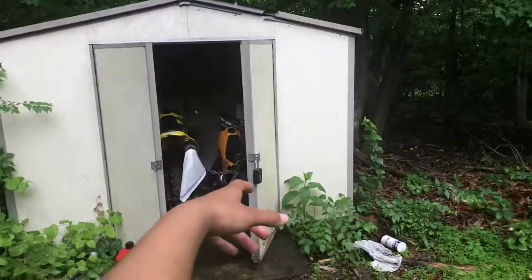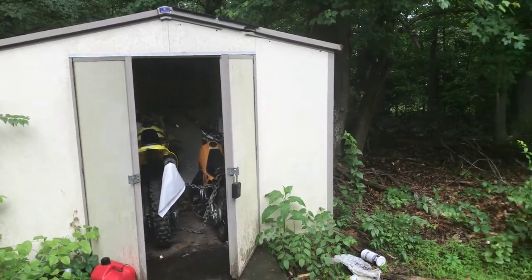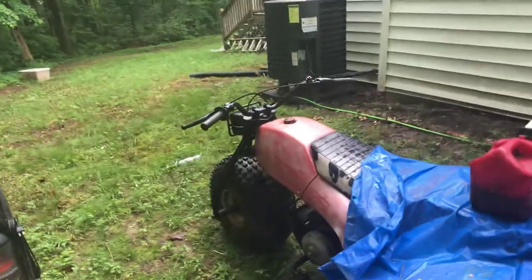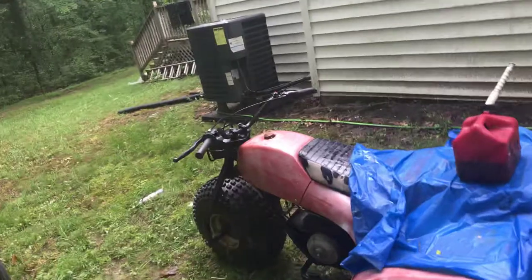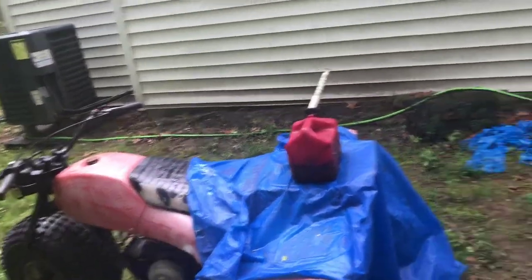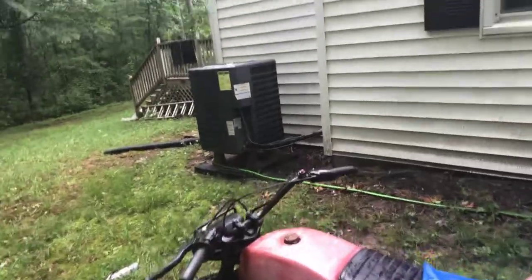As y'all can see, my other bike — I got the TTR — that thing started up today. I was going to sell that bike but I lost the key. I ended up finding it but the guy came from like an hour away, so I don't know if he'll come back for it. But yeah, make sure y'all like, comment, subscribe. Let me know if y'all want to see me do a build on this. More videos to come, new bikes everywhere — Black Kids Moto, we out.